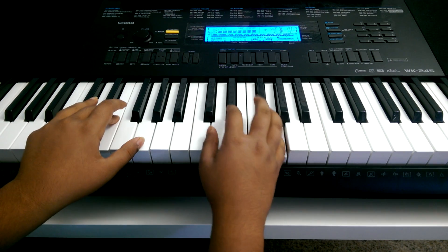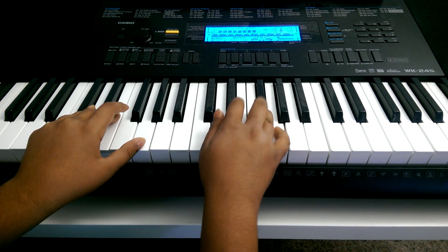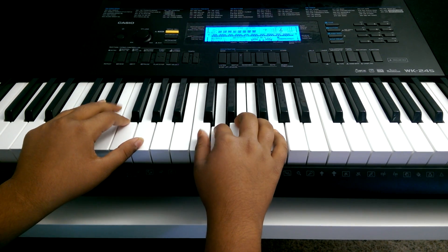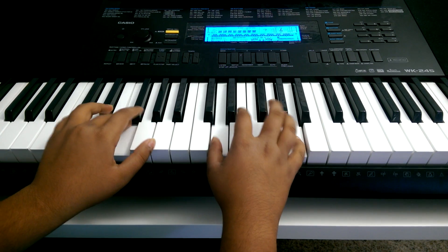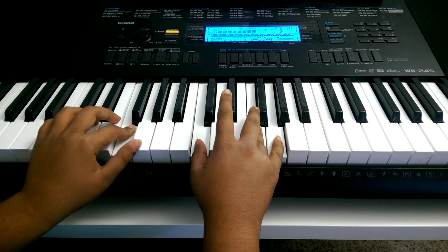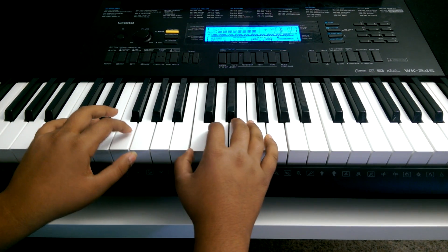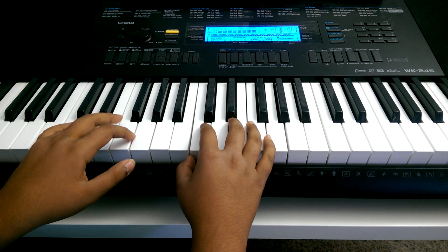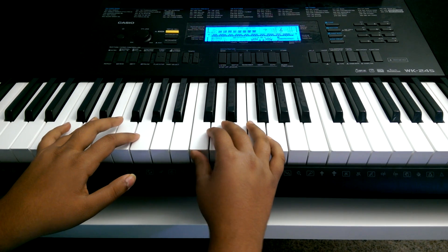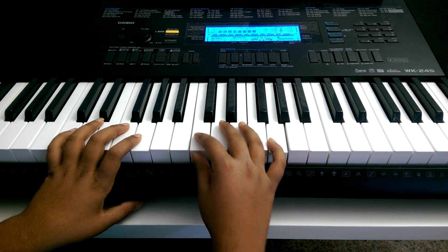Now let's start. You may repeat this song again and again, even more than 20 times. But if you want to stop, you have to keep playing the song and let the song fade away.